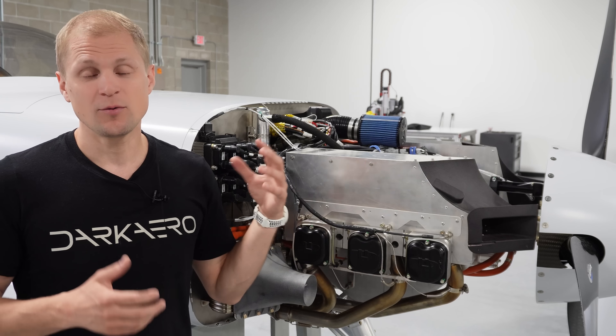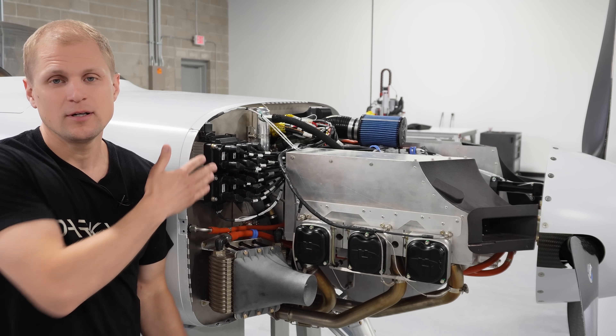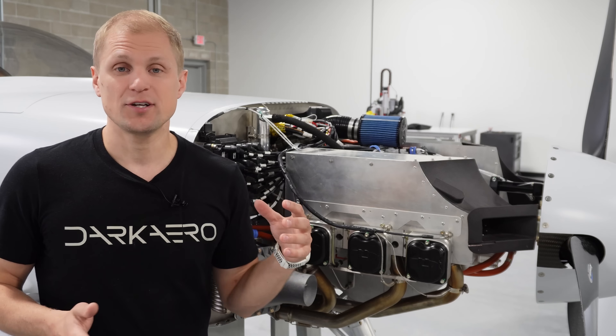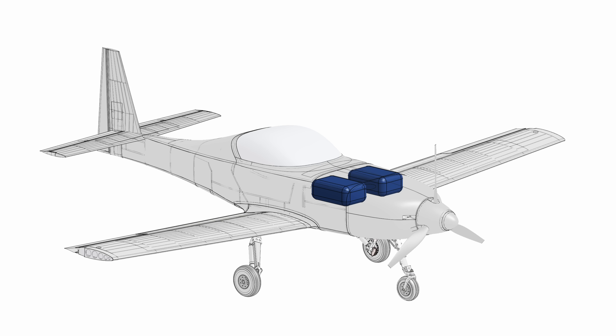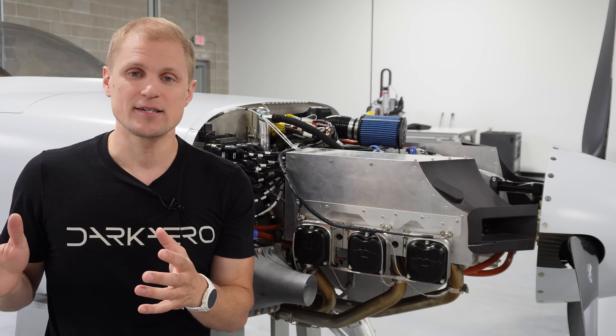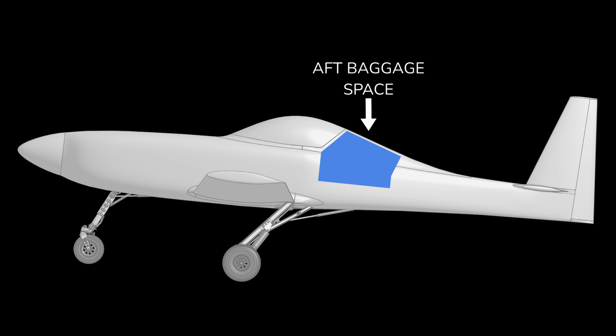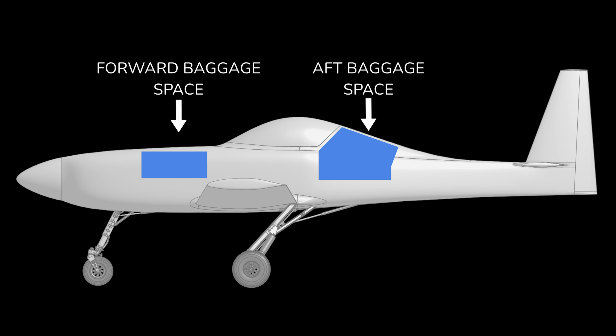What made the installation a little more challenging is that we have a baggage space directly behind the firewall. We actually have two forward baggage compartments, left and right, directly behind the firewall, and each one can hold roughly a carry-on size bag. This is in addition to the aft baggage space behind the cabin. The benefit of having both forward and aft baggage space is that we can balance the airplane and keep the CG in an acceptable envelope as we load up the airplane.